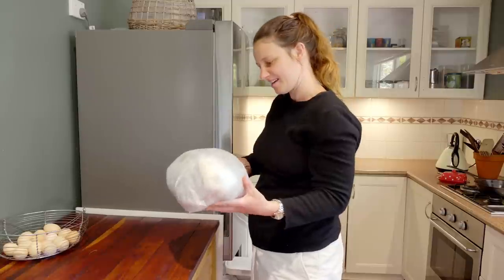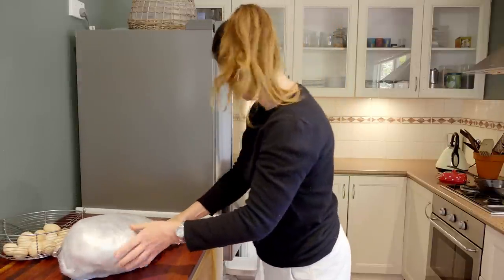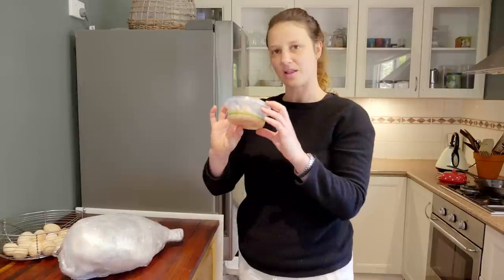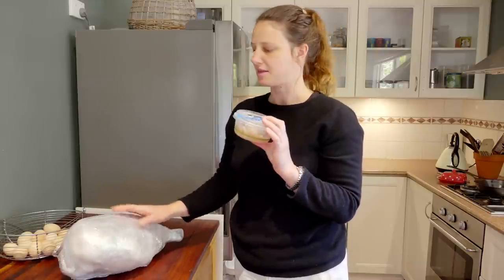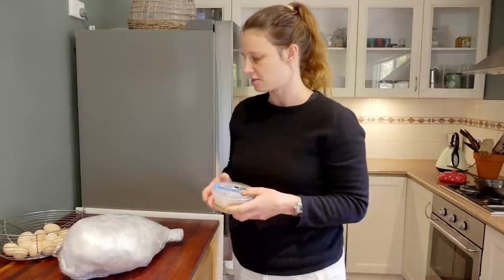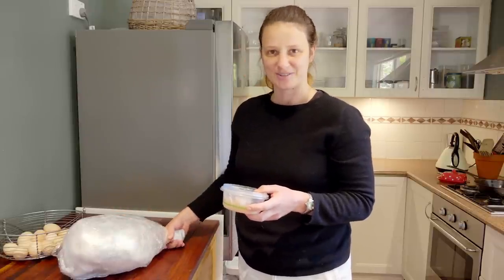Here's our ham right here — it's nice and heavy and pretty well protected with its wrapping. The juices that came off the ham while it was roasting in the oven we've saved to add to the glaze. We're going to peel the skin back, melt those down with some honey and other things, and brush it on. Then we'll reheat this ham to a nice warm temperature for having at Christmas time. I'm just going to put it back in the freezer until Christmas.